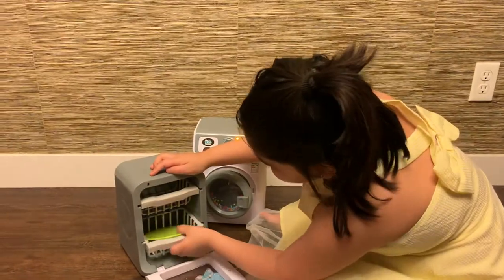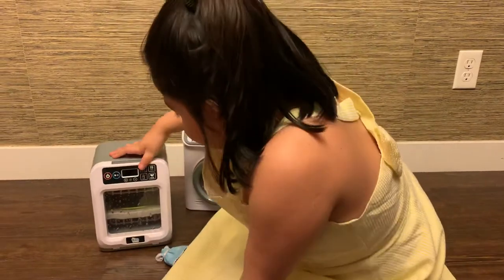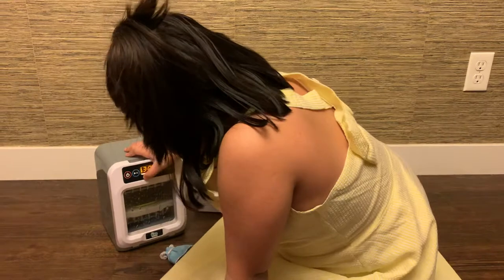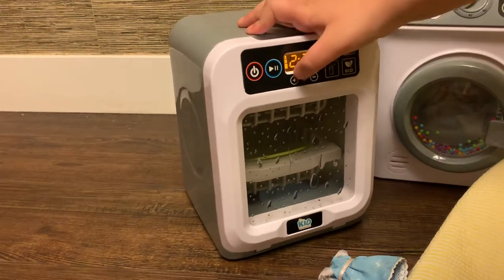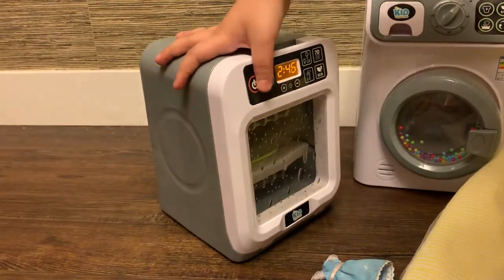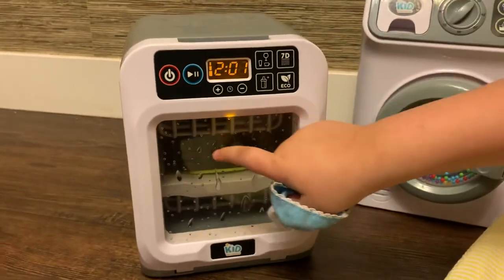So I got this plate, I put the plate in there, and then I close this, and then I press this button. There's a minus and a plus button. And then you can press this button to turn it on and then it does this. It has these little things to make it look like water.